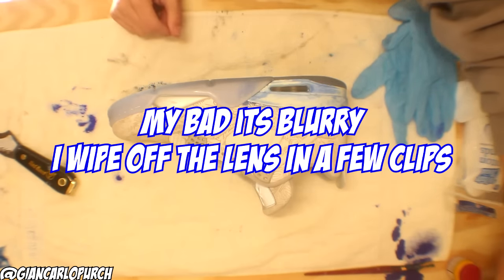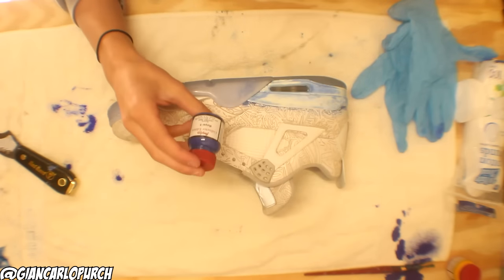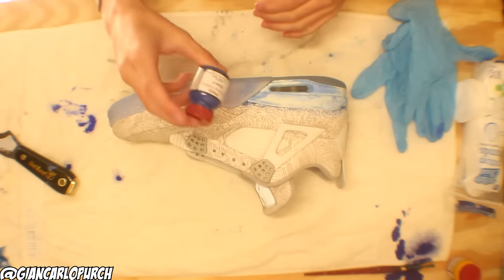The next step we're going to be doing is taking the Royal Blue paint, as you guys can see, and we're just going to be painting the midsoles.